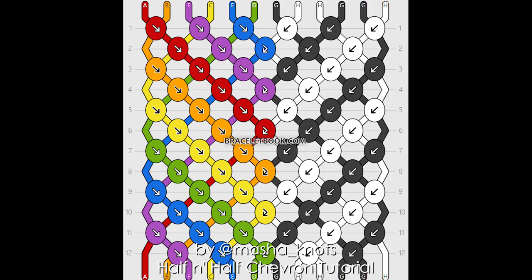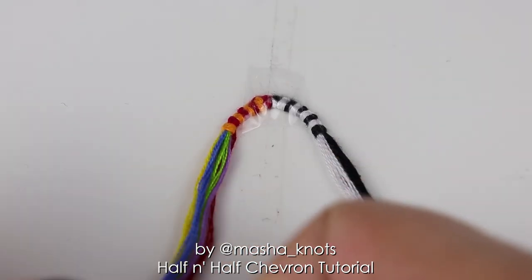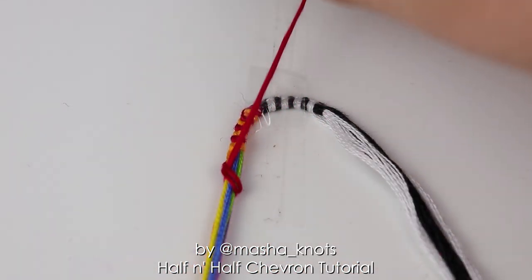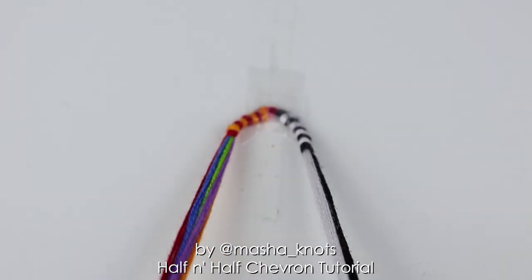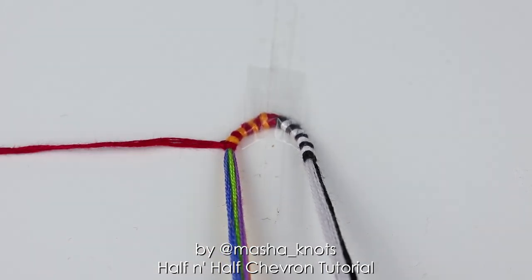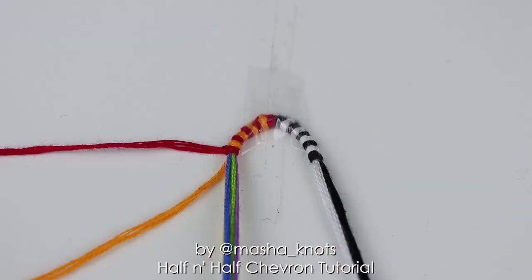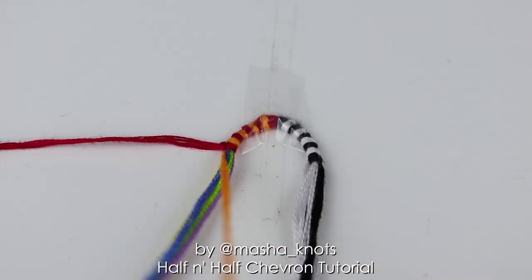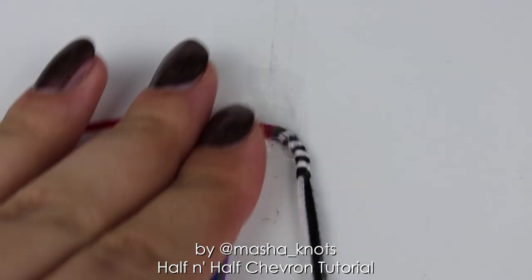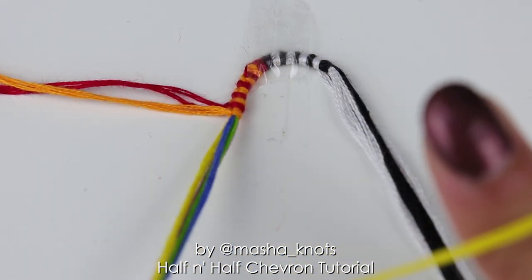I'm going to be starting my bracelet with the red string on the left, so I'm going to bring out the red string first by making a forward and backward knot with the red string onto the entire strand. I do have an in-depth tutorial on teardrop loops, so this is just going to be a quick overview. Next, I'm going to grab my orange string and do the same thing — a forward-backward knot onto the entire strand, excluding the red string. I'm going to continue doing that with the yellow, then green, then blue string until I reach the end.